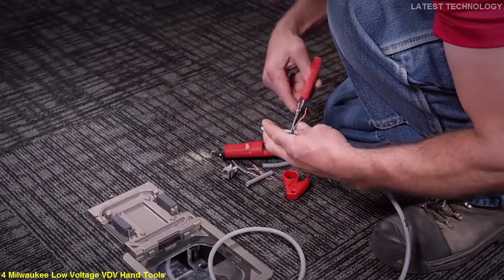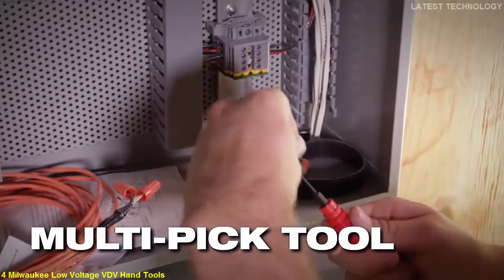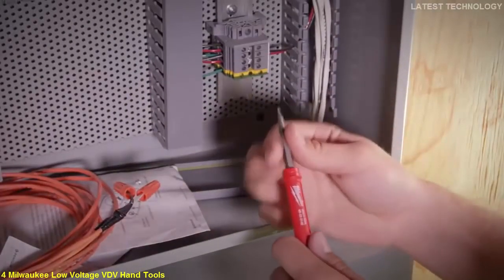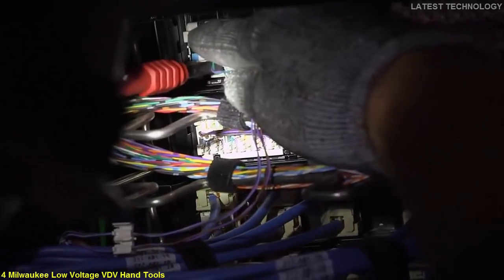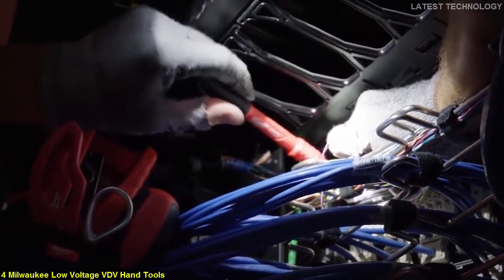A wire gullet prevents the blades from walking while making a cut. The multi-pick tool features a double-ended precision screwdriver with Phillips and slotted heads, along with a pick and spudger. This 4-in-1 multi-pick tool allows you to perform all four applications with the same tool, minimizing the amount of additional tools needed for a job.